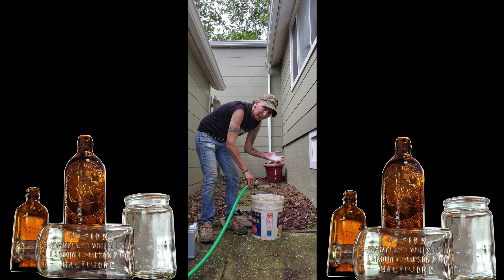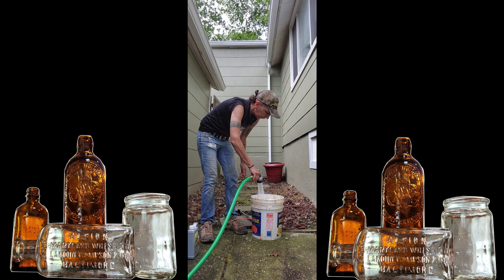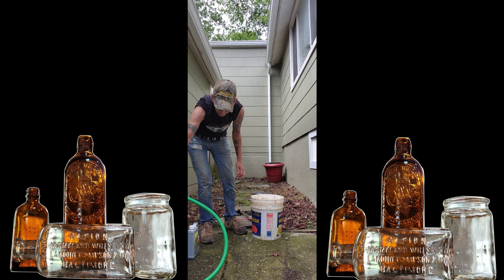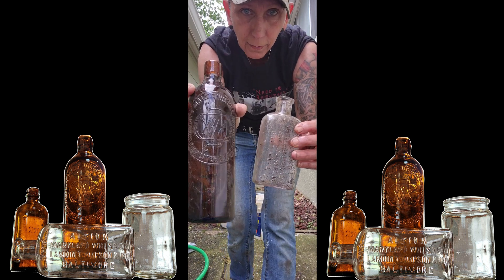It's foamy — lots of foamy! Then fill it up a little more, like three quarters of the way. And I take my bottles that I love.